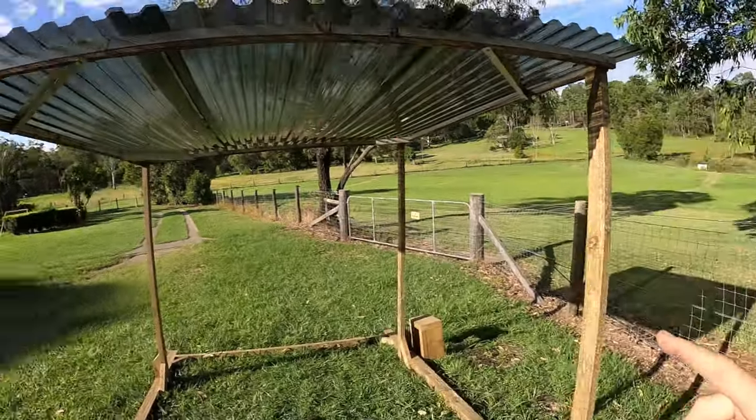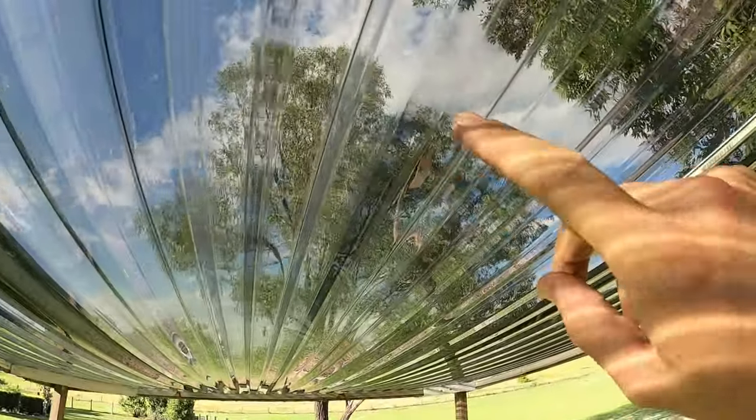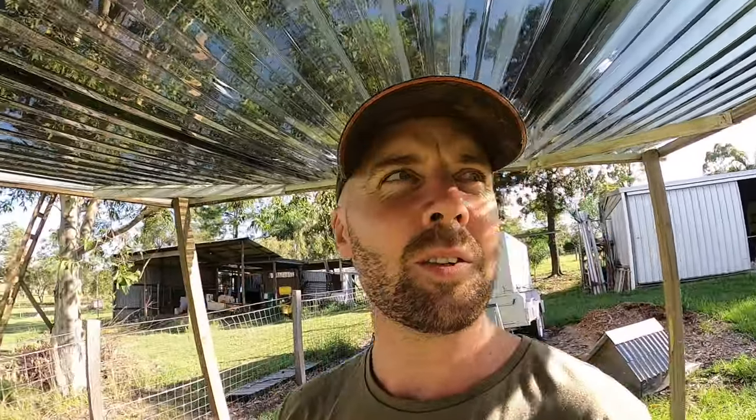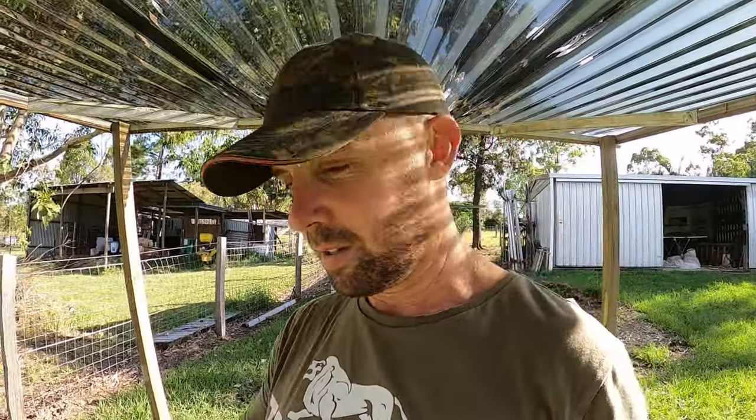This sheeting here is like a plastic polycarbonate sheeting. I can already feel that it's taking the bite out of the sun standing underneath it. And taking into consideration that this is going to have shade cloth on both sides, it's going to be nice in here for the cows — I know it already.